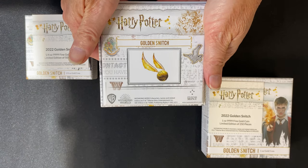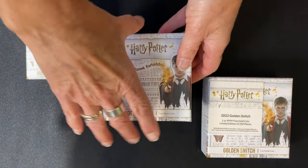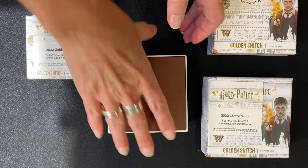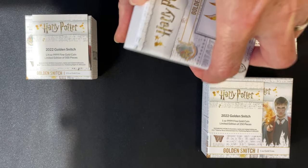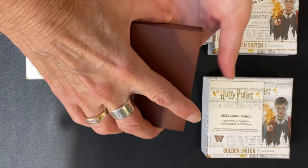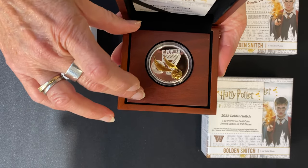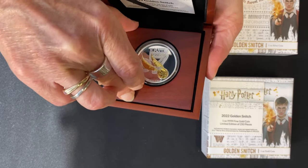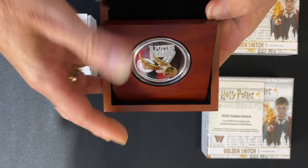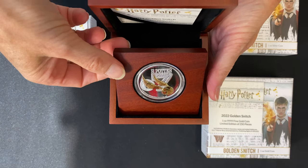Here's the packaging — obviously all Harry Potter themed. All the packaging is the same for all the coins. When you go inside you get this beautiful wooden coin case that you can use for display. It just opens up to reveal the coin and you can actually flip this section up — it's magnetized so you can display it in the case itself.